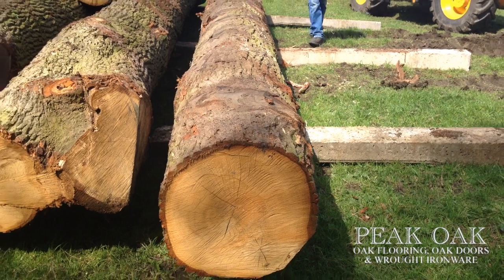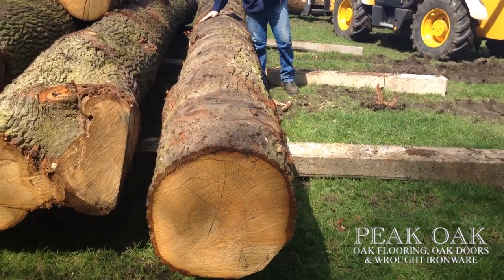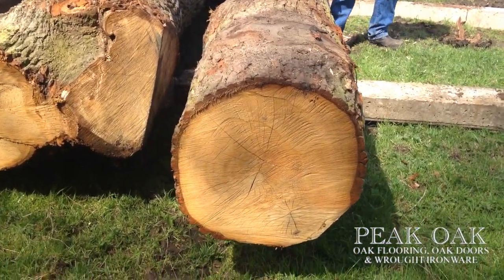Is that a good log Tom? Yeah it's ok. You'll have a bit of knot in it. You can see where these little boughs on the side of the tree are here.